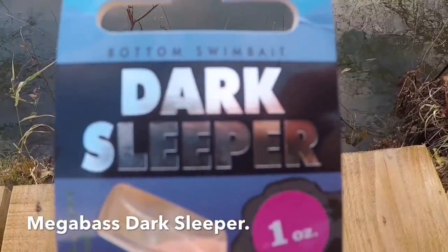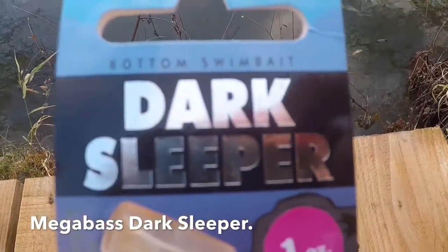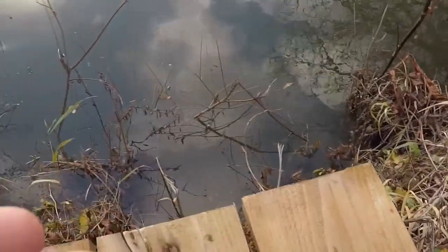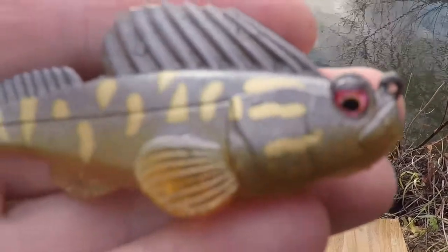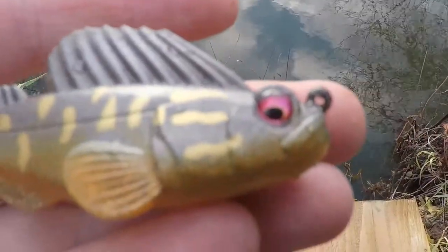We've got a new lure here — this is a bottom swim bait called the Dark Sleeper. It's made by Megabass and it weighs about an ounce. Here it is out of the packet. It looks a bit like a goby or a blenny type imitation lure — great big paddle tail, great colors.